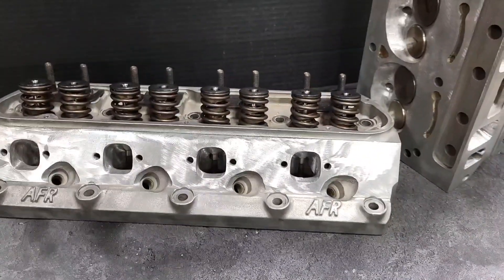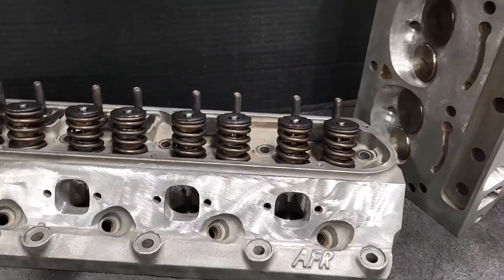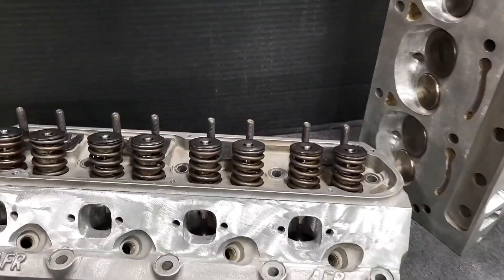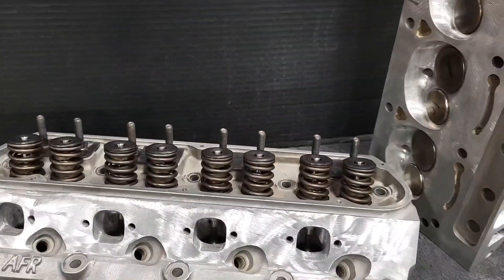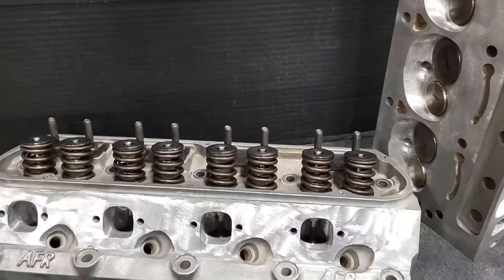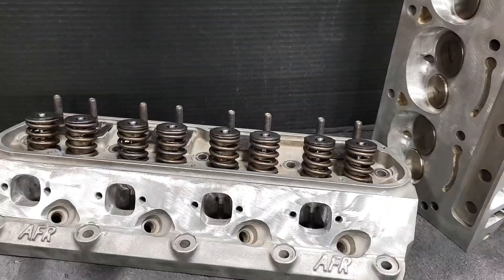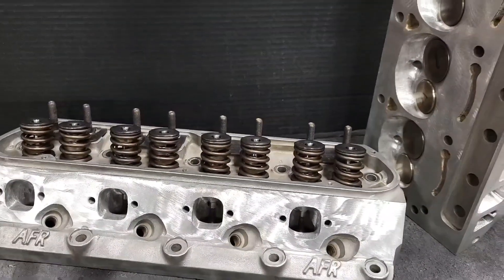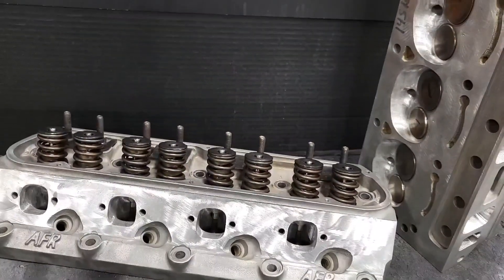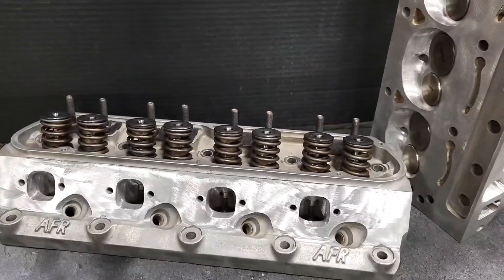When people rate cylinder heads — we've said this before in other videos — they often look at peak flow numbers. They'll say, well what is the peak flow number at 600 or 650 thousandths? And that's not a good way to judge a cylinder head's flow ability. We have plenty of customers, and one particular customer had a set of our stage 2 ported GT40P's on his car and they performed very, very well.